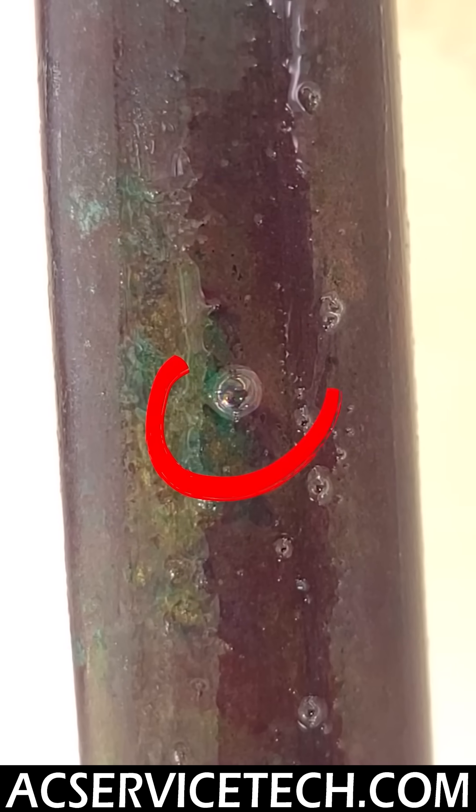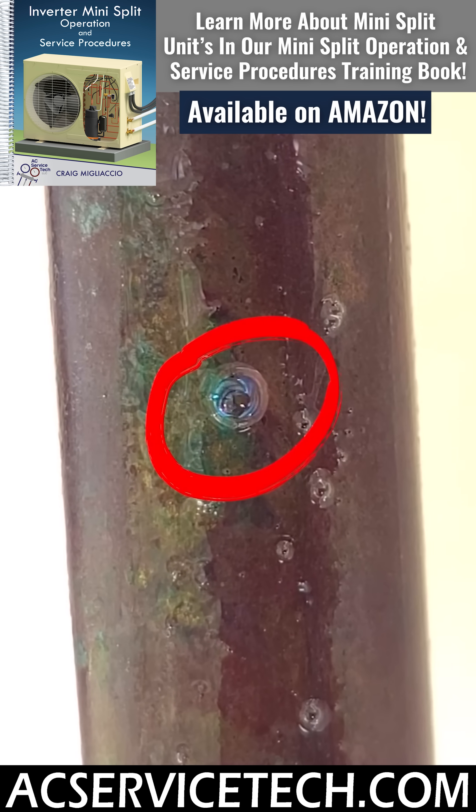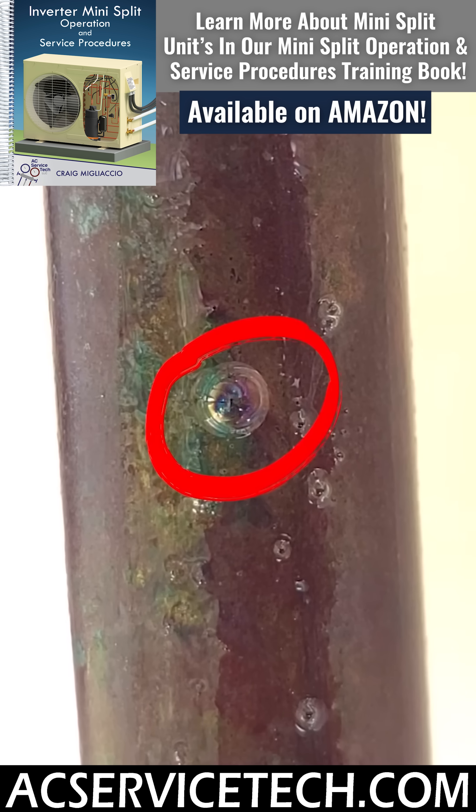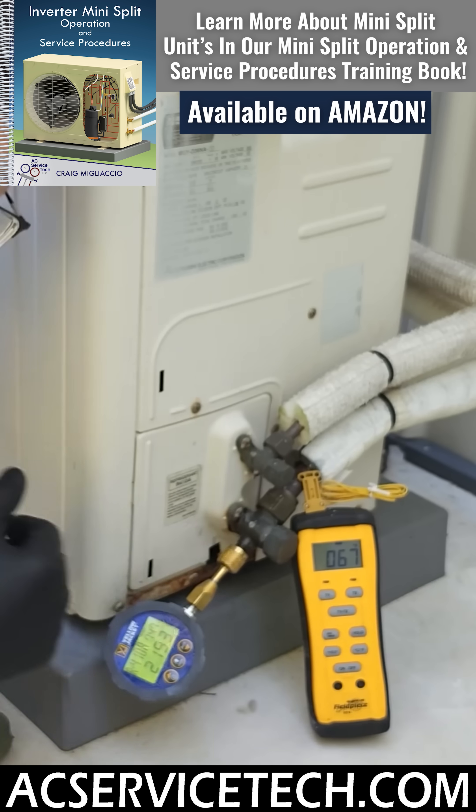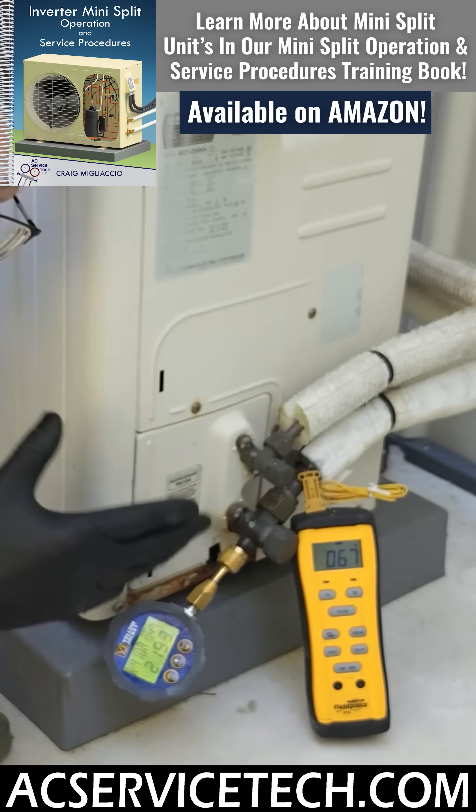That corrosion can actually eat away at the line set copper tubing from the outdoor unit to the indoor unit, causing the refrigerant to leak out. Therefore your air conditioner or heat pump loses the refrigerant and no longer works — and that could be the issue.